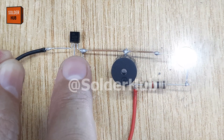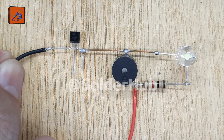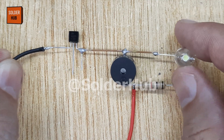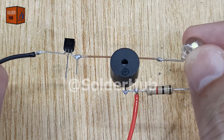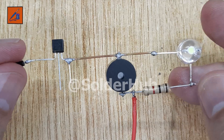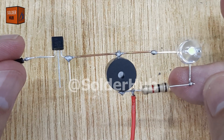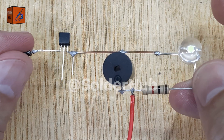This type of circuit can be used in many ways — for example, as a basic alarm system, a sound and light indicator for DIY gadgets, or even a learning tool to understand how transistors function as switches. So what looks like a simple little component, the 2N2222 transistor actually unlocks the power to control multiple devices with ease.